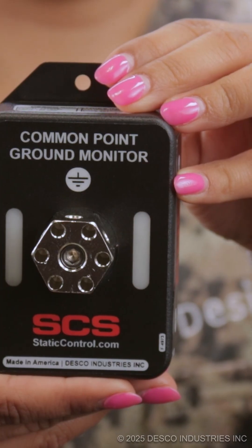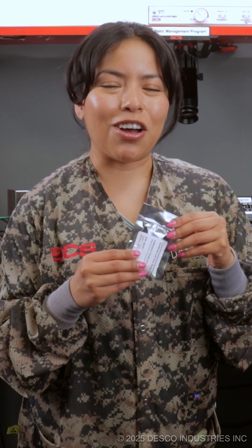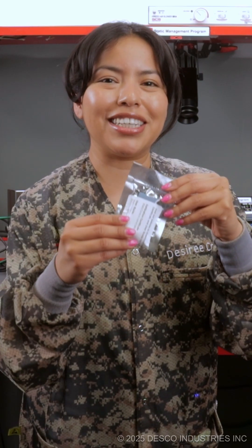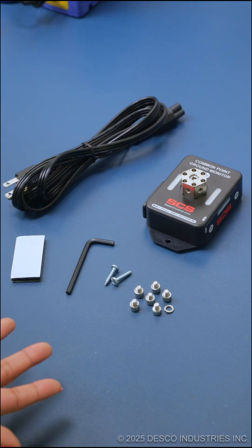Hi! This is Desiree with SCS and today we are going to go over how to install our SCS Common Point Ground Monitor. All of the mounting hardware that you need to install the Common Point Ground Monitor comes in this pack. These are the accessories that come with the Common Point Ground Monitor.